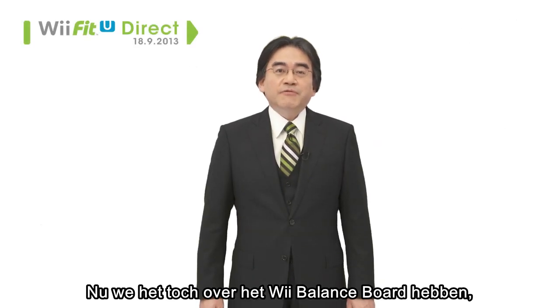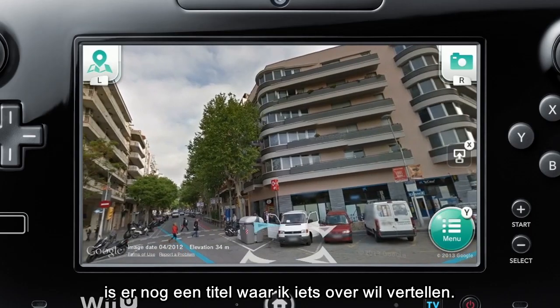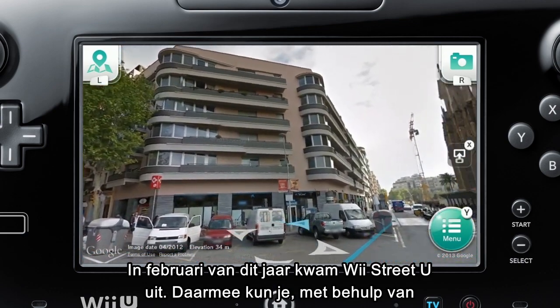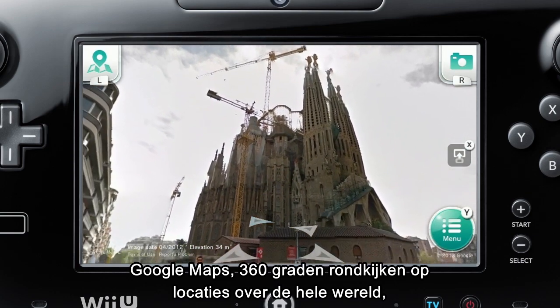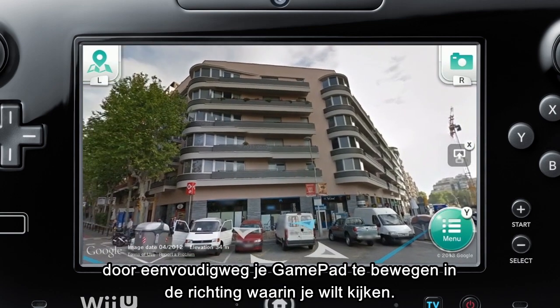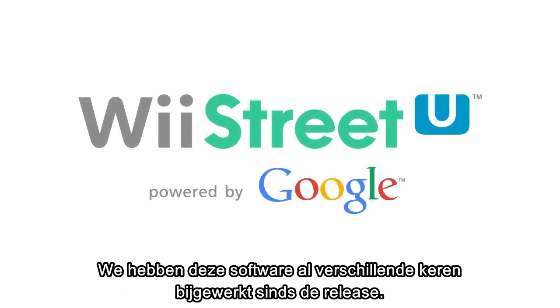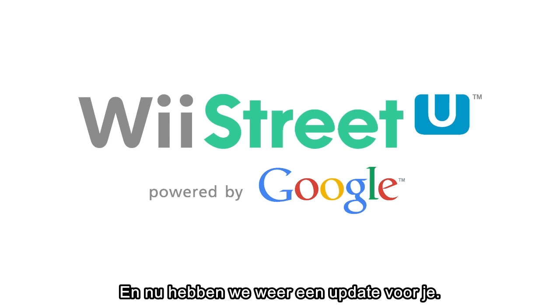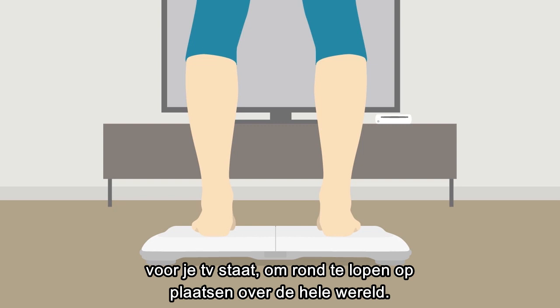While we are on the topic of the Wii Balance Board, there is another title I would like to mention today. Last February, we released Wii Street U, which lets you view 360-degree panoramas of locations all around the world through Google Maps by simply pointing your Wii U gamepad in the direction you want to look. We have updated this software several times since its release, and this update will enable you to use the Balance Board while standing in front of your TV to walk around in locations all over the world.